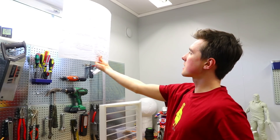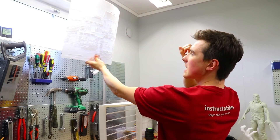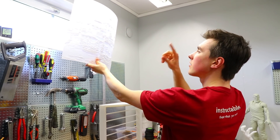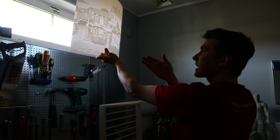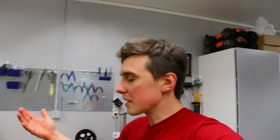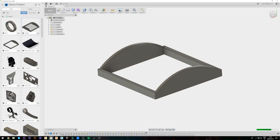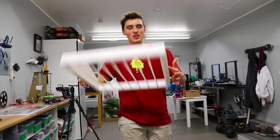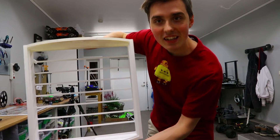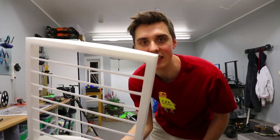The thing with lithophanes is they require a light source coming from behind rather than directly at them. Turning the lights off actually makes the picture look way better. I solved this by designing a frame for it — I took some measurements, accounted for the curvature, added some horizontal brackets, and printed the frame. It looks incredible. So let's attach some lights and get this lit.